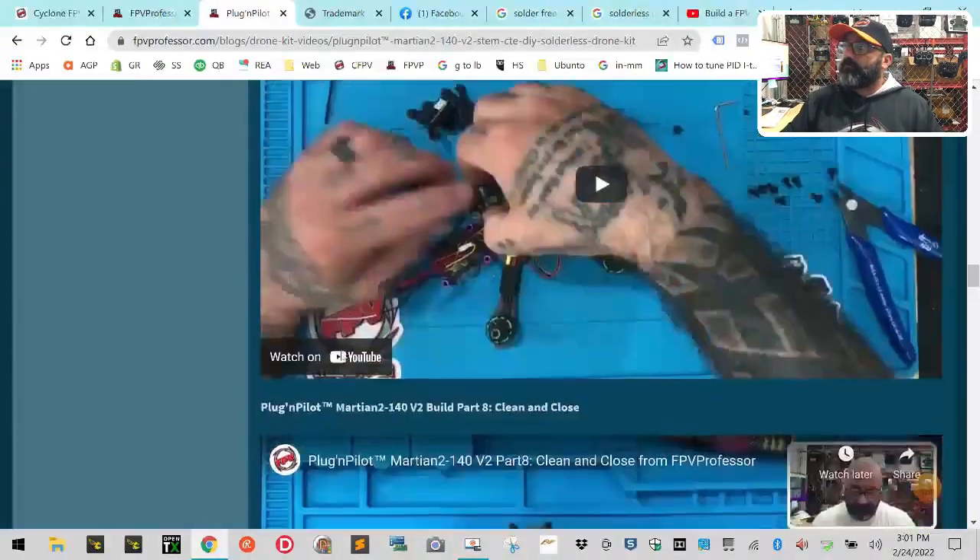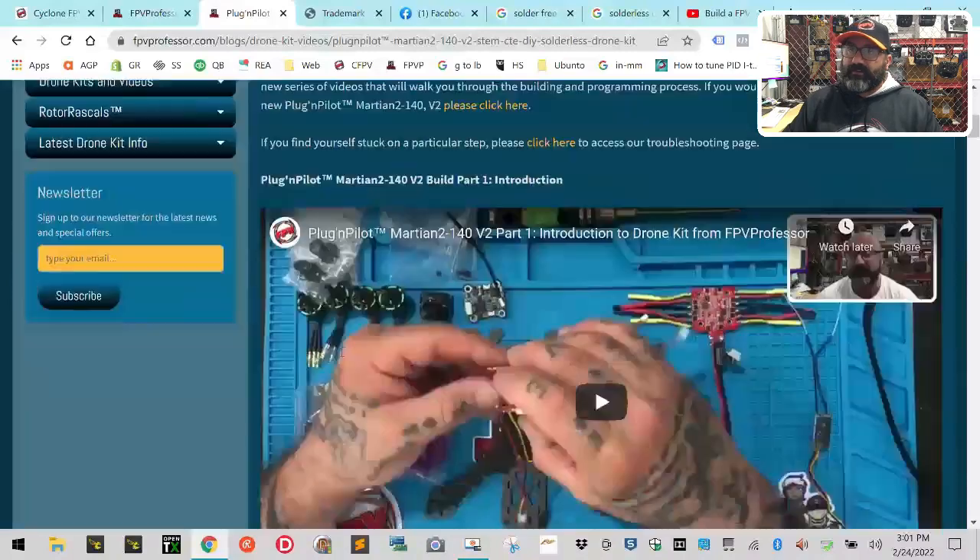I've got Josh Bardwell — the 'know-it-all' — saying Rotor Riot is the first, and nobody's arguing that. But when I say we were before them, everybody says 'no you're not.' I offered Ryan a hundred dollars: show me the company that did what we did. Here's our build videos for one specific series — 17 videos on fpvprofessor.com — just for one of the kits we do.